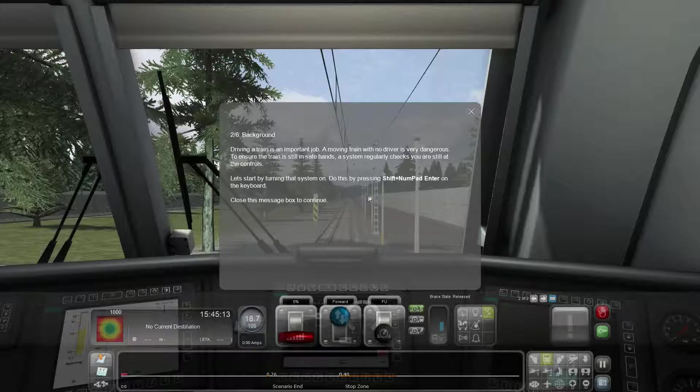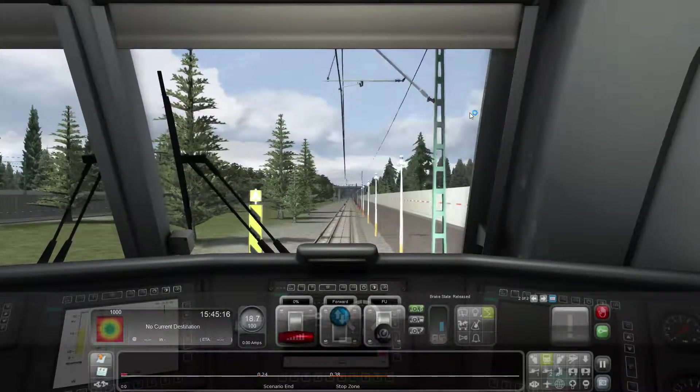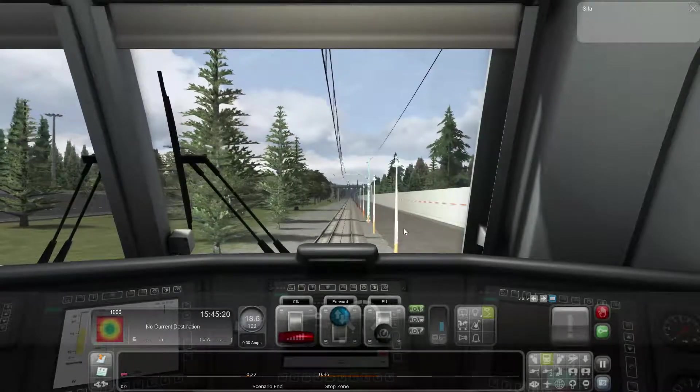There it is - the CIFA driver vigilance system. I'm picking this is going to be similar, but let me read it properly. Driving a train - okay, we know that. This is the same deal: it checks that you're at the wheel, so to speak. Do this by pressing Shift + Numpad Enter. If there's no activity within the controls of the train for 30 seconds, CIFA will activate and the driver must respond in order to maintain control.